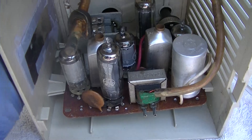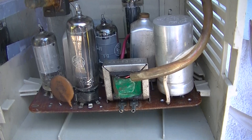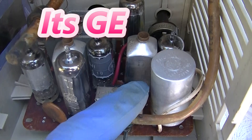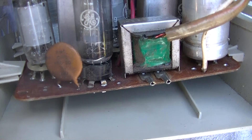Well, here it is. And I have seen this chassis before. This is Japanese made and it is an ultra minimalistic design. Maybe it's not Japanese — I don't know, it's tough to tell. The IF transformers kind of look American. That RMC — is that American? I don't know. Mixed feelings on this.